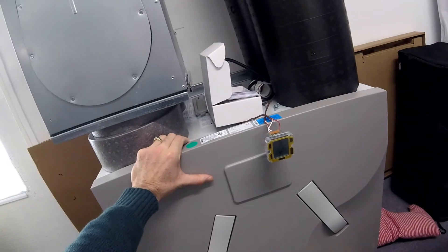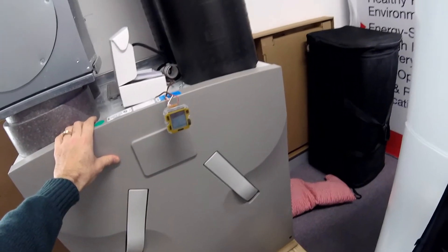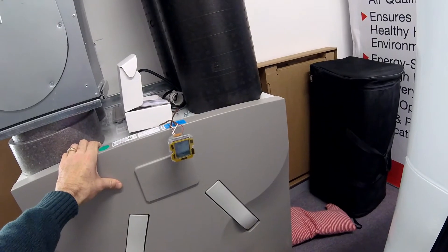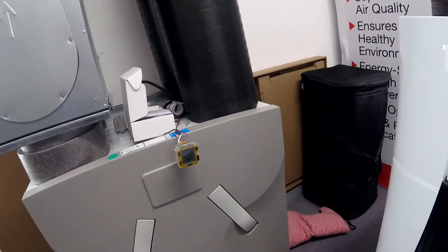The CA series has been the backbone of the passive house industry and the indoor air quality industry for two decades. It's super dependable and doesn't need to be messed with much. The CA series is more of a set-it-and-forget-it option — more budget-friendly, for those who don't need the smartphone-style connectivity and interface.